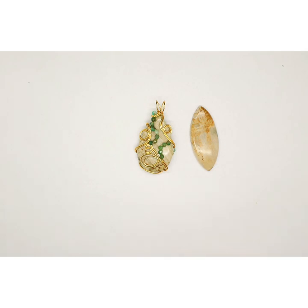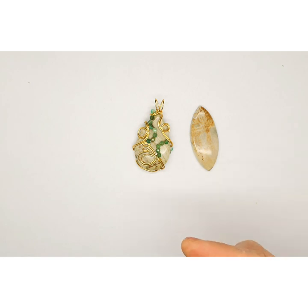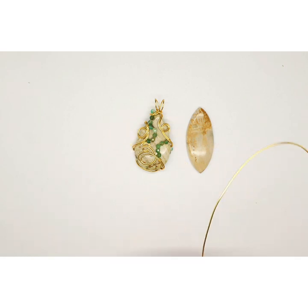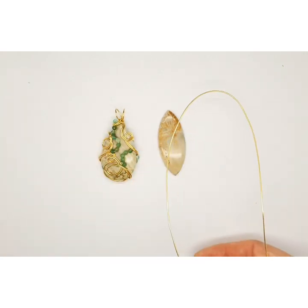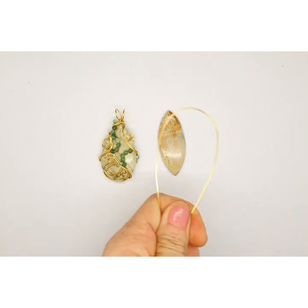To make this design, take your stone. I've got a navette shape but as I said you can use a pear, an oval, a cushion cut — anything you like, it works. We're going to take our 0.8 wire and cut roughly about a meter and a half, depending on the size of the stone. Go longer rather than shorter because it's not nice to run out of wire at the end.